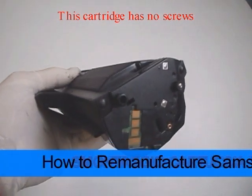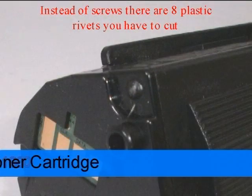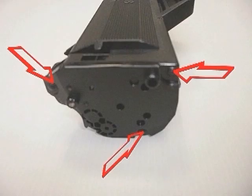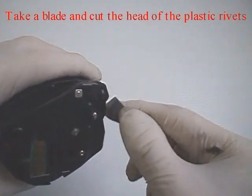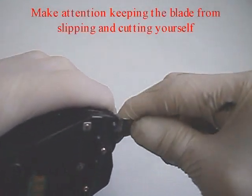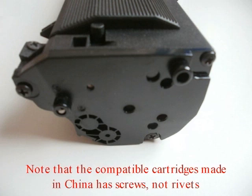This cartridge has no screws. Instead of screws, there are 8 plastic rivets you have to cut. The position is indicated by the red arrows. Take a blade and cut the head of the plastic rivet. Be careful, keeping the blade from slipping and cutting yourself. Note that the compatible cartridge made in China has screws, not rivets.